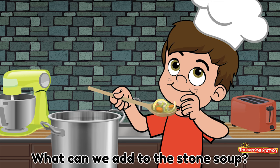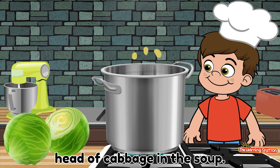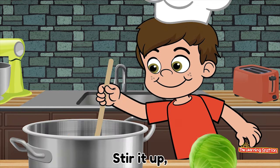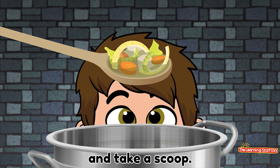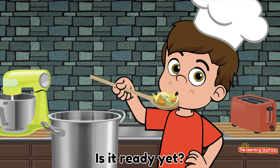What can we add to the stone soup? Oh! We'll put a head of cabbage, head of cabbage in the soup. Stir it up. And take a scoop. Slurp it up. Is it ready yet? No!